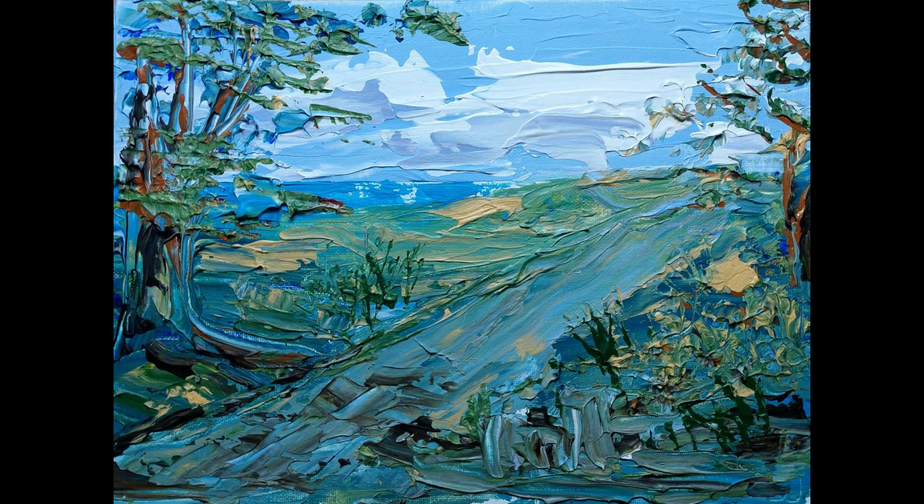This one was my first attempt at palette knife painting and I really liked the way it turned out. I'm very pleased with this painting and it made me feel I needed to try again with palette knives, not just give up on it. And I hope you like it too.